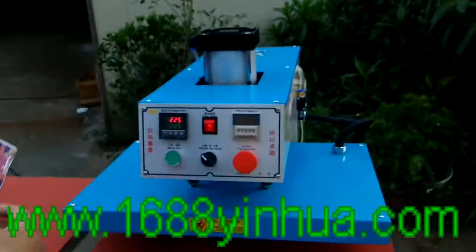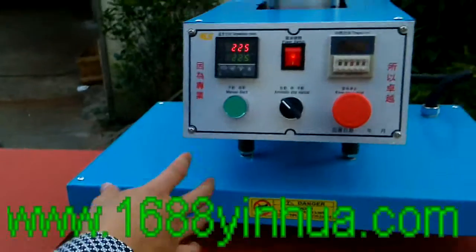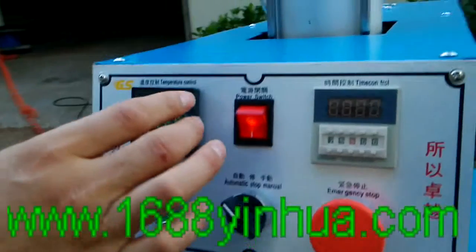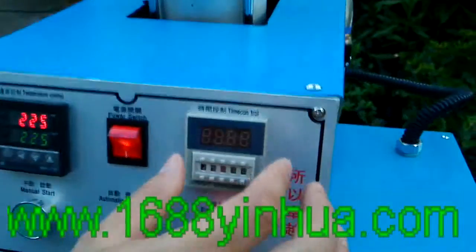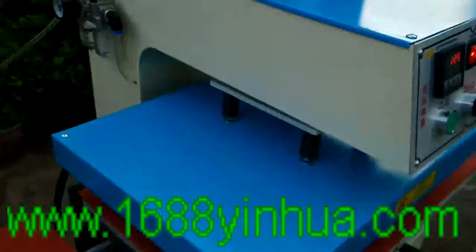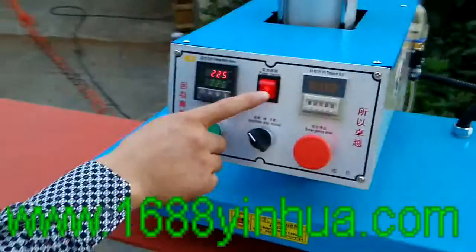Now ladies and gentlemen, I introduce our heat transfer printing machine. First, turn on the switch and then set the correct working temperature to 220, and set the working time — heat transfer working time — to 25 minutes. Then set three or four parts.